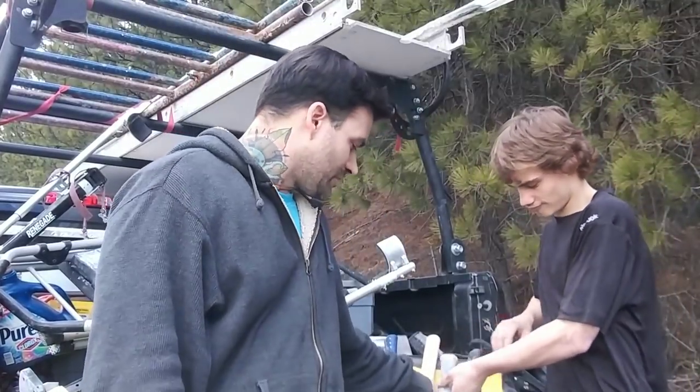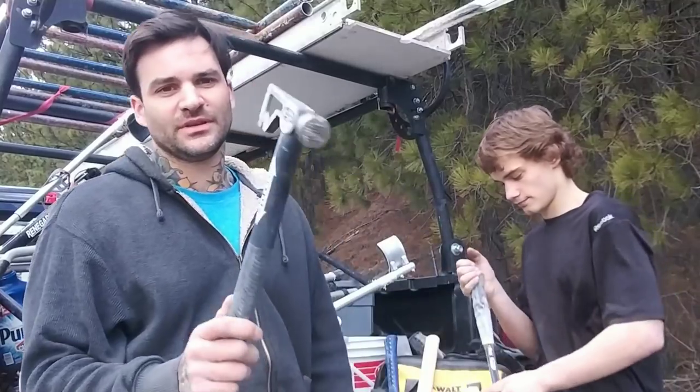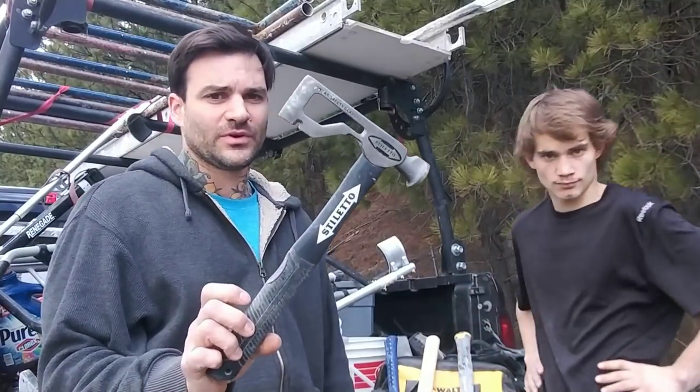Hey, what's up everybody, James Showers here, Aaron Lewis, Nomadic Ink channel. What we got going on today is a little review. We parked the truck over here at a nice little tree area to tell you about some tools for drywall. Today we're talking about hammers — a $30 hammer versus a $130 hammer. So if you've ever tried buying a $130 hammer, it's probably a Stiletto. We got the Stiletto here and this is for drywall.